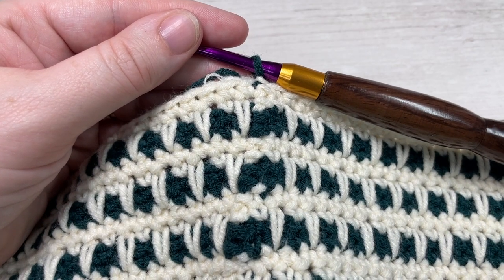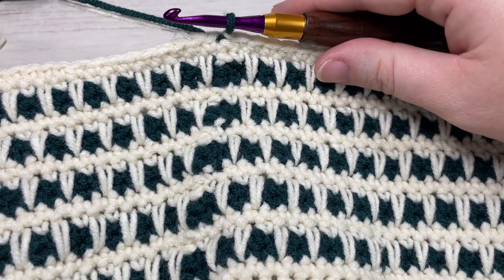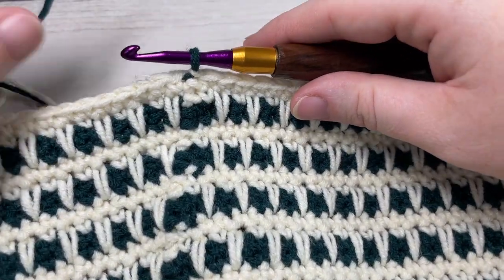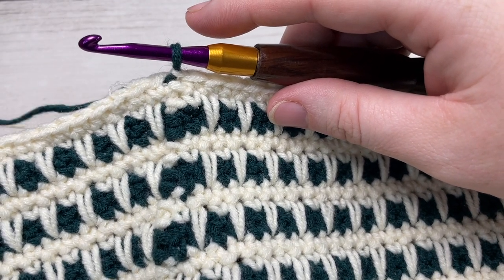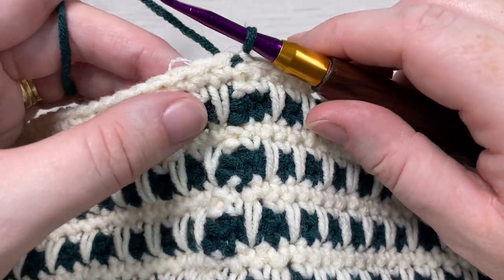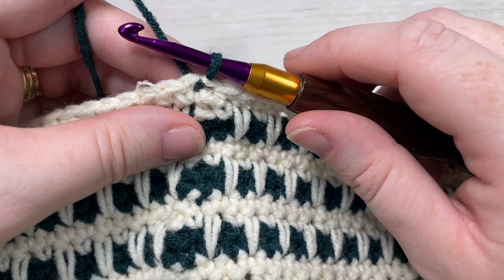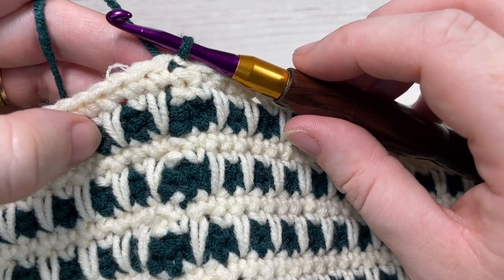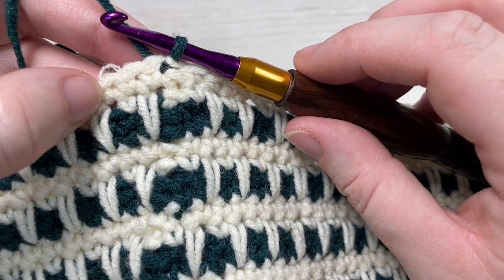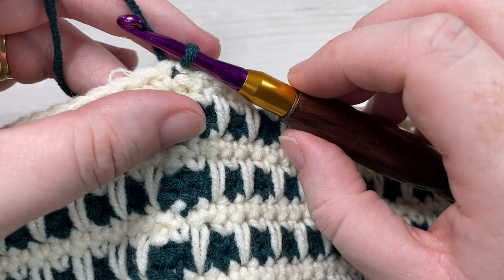Once you have repeated rounds three through six for a total of four more times, you'll be at the end of round twenty-two, and this is what your work from the beginning will look like. You're going to have switched back to your color B and you're going to continue working in your color B as we start our decrease rounds. One thing to note as we're working the decrease rounds for this hat: they are only worked in the single crochet rounds in your color B. Whenever you're working with your color A, there are no decrease stitches — they are only in your color B.